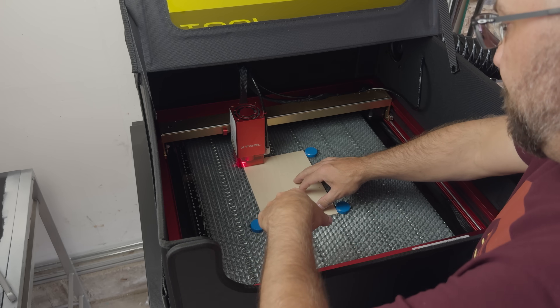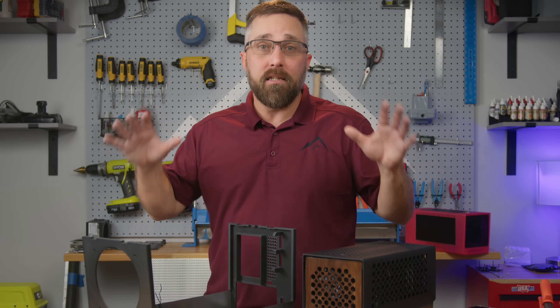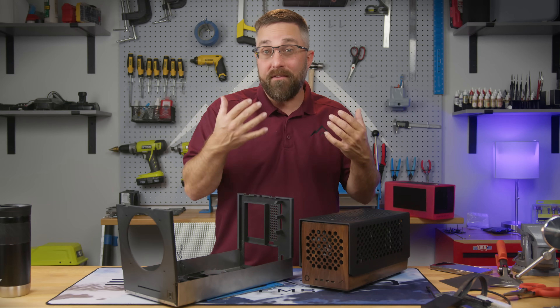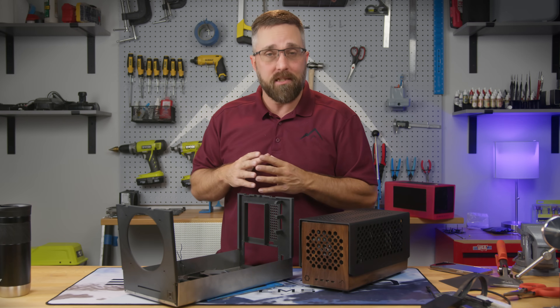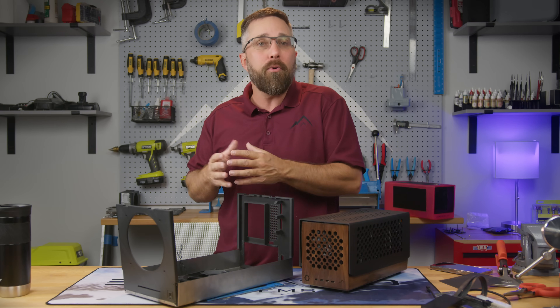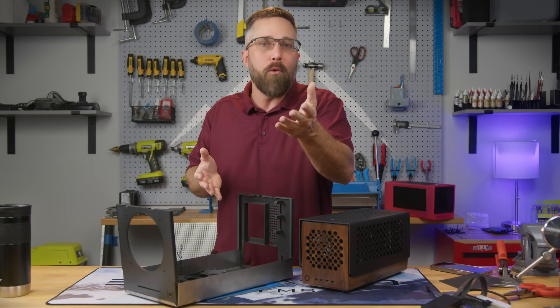I have to give a massive shout out to X-Tool for sending over the D1 Pro. While I may not have enough experience to claim it's the definitive laser engraver above all others, I can tell you this: going from knowing absolutely nothing to producing perfect parts on the D1 Pro was faster and easier than with any other maker machine or tool I've ever owned. I couldn't have executed this project as I envisioned without the laser, and I'll be putting it to work on many more projects. If a new laser engraver happens to be on your radar, there's an affiliate link in the description — using it provides a small commission to me at no additional cost to you.